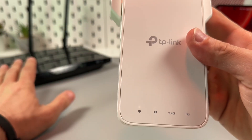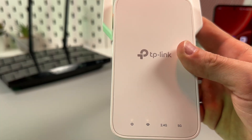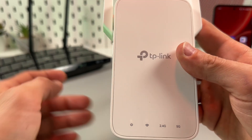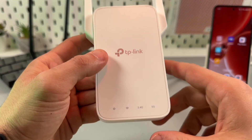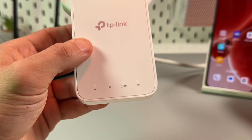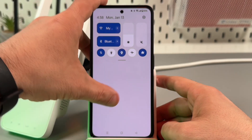Now all you have to do is wait until all four indicators start glowing solid white. But if you have a single-band router, you will not see the 5G indicator, so you will have only three in a row. I have a dual-band router so I will have four in a row. Just be patient and wait.